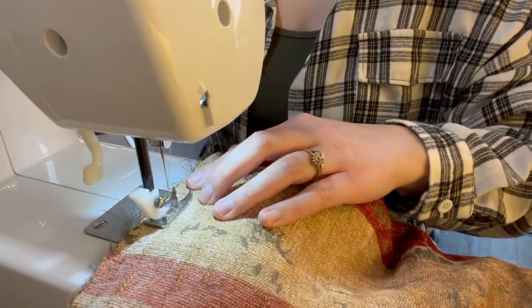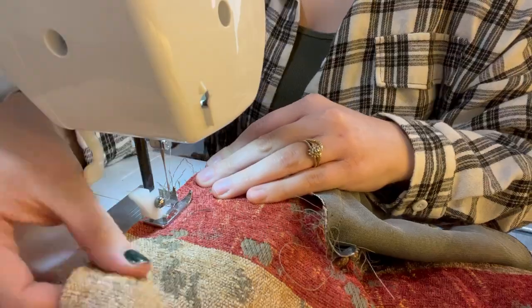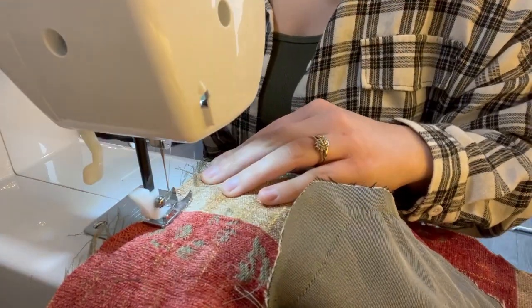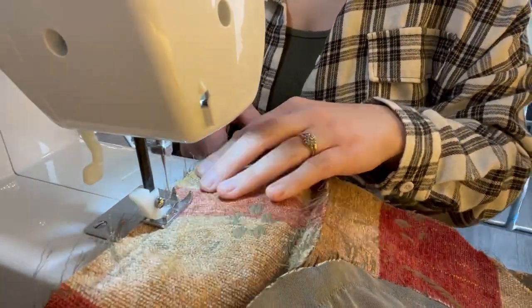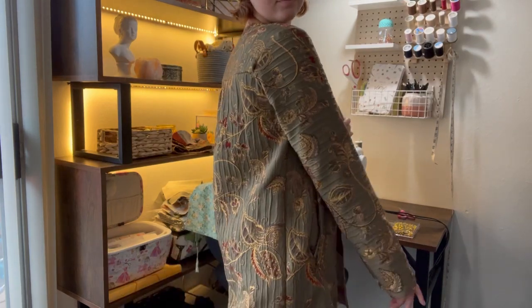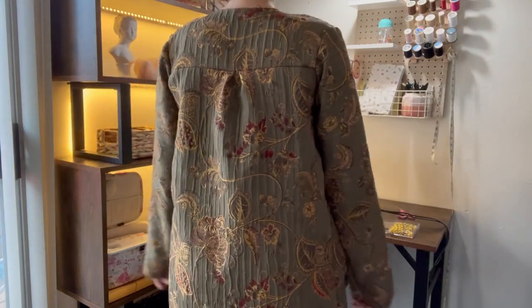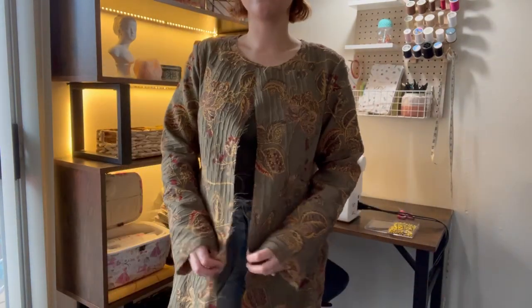Then I sewed all the way around the coat. Here is the outer shell — I'm really liking the way the shoulders are fitting and the way the back looks. At this point I feel pretty comfortable moving on to the lining.